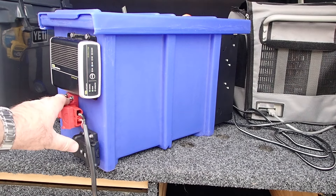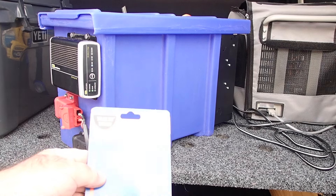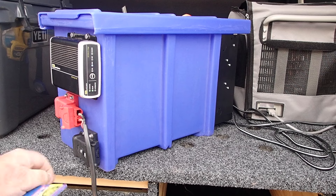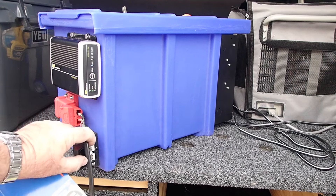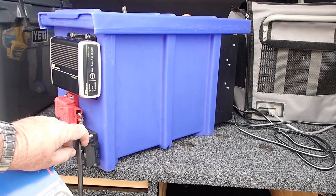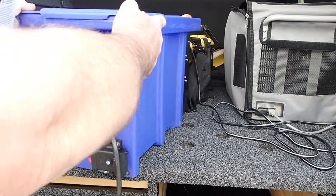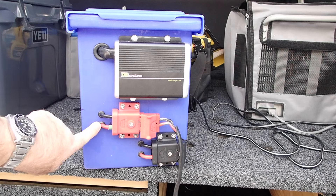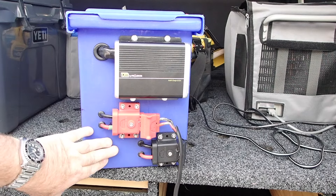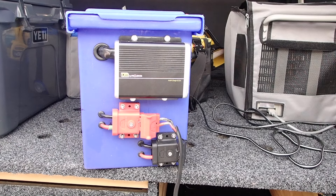I've added these plugs here, which are cool. These are Trailer Vision — they're just covers for the regular 50 amp Anderson plugs. They've got a seal in the back, which is really quite nice. When I drilled the box I used O-rings and stuff, and it's made a pretty neat job of it.